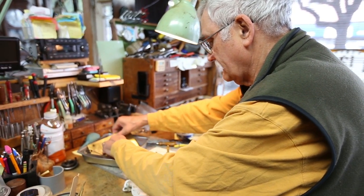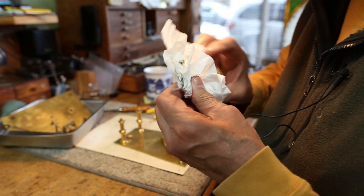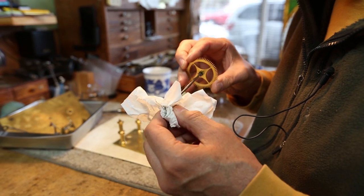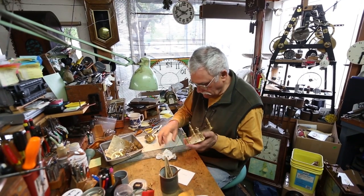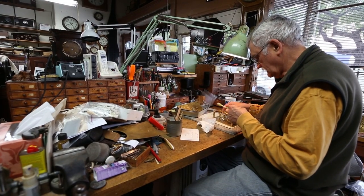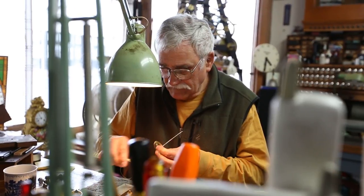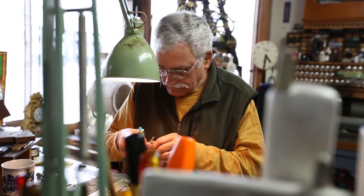You can see what needs to be done better than if you don't take it apart. For instance, that clock has some pivots that are acid etched from old-fashioned oils. I'll polish the wear marks out of them, and then they won't wear again as rapidly.